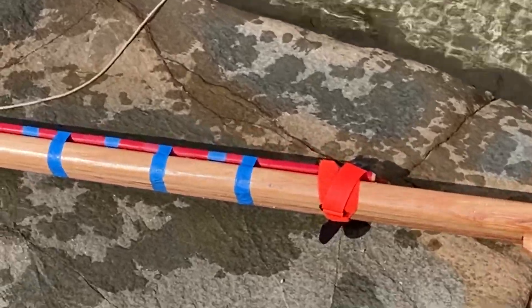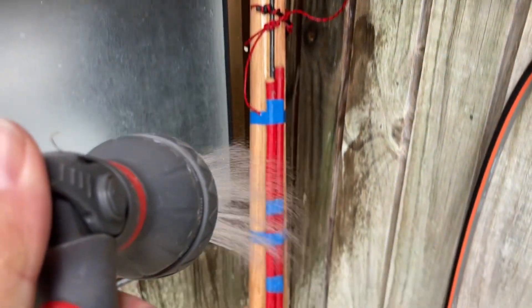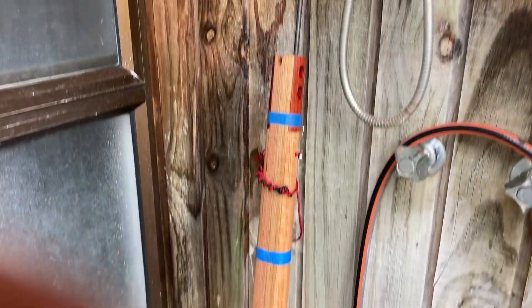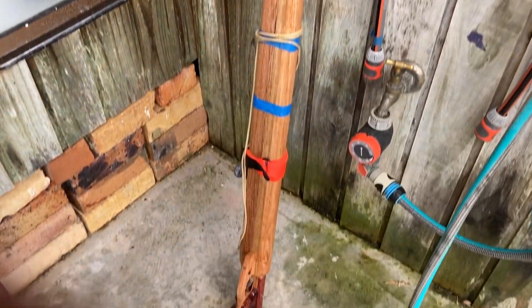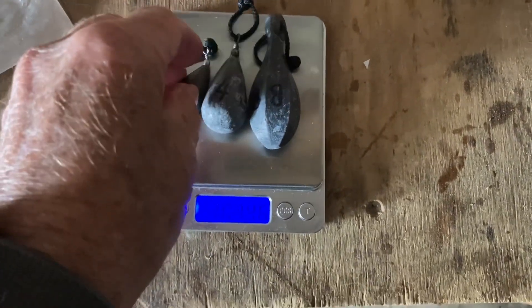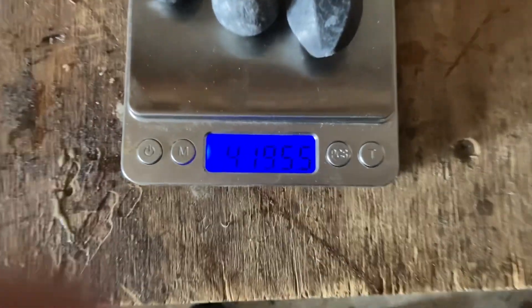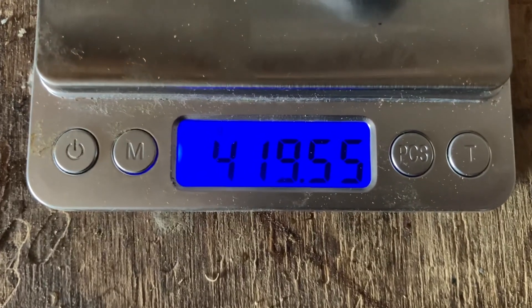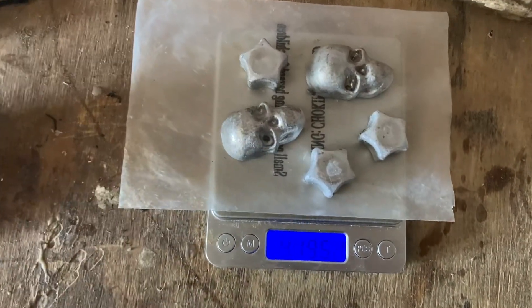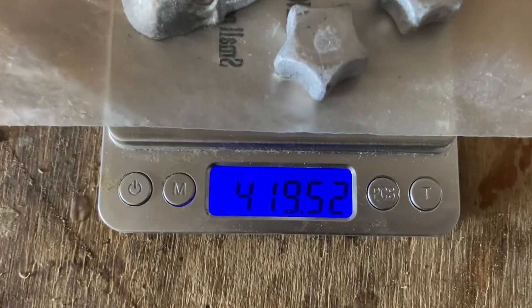Then I take it back to the workshop, rinse off the salt water and let it dry. I know the sinkers have nominal weights but it's always better to check. I reckon that's so close to 420 grams it doesn't matter. I reckon these four or five lead weights will make a pretty near perfect match.